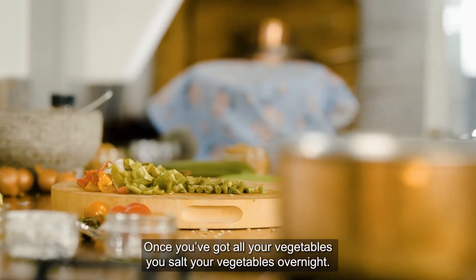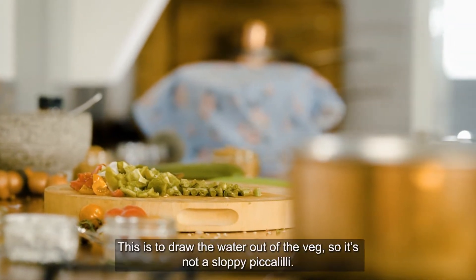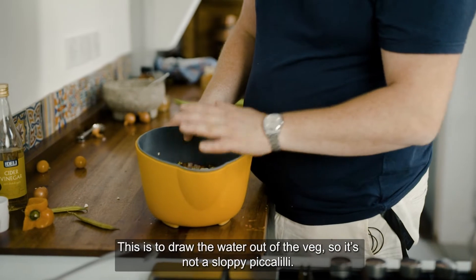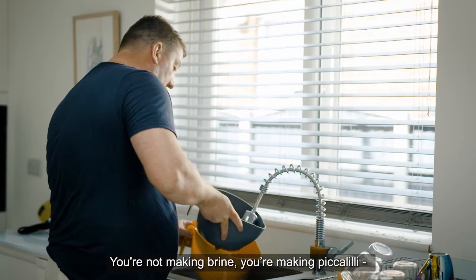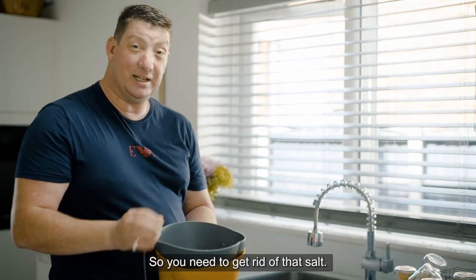Once you've got all your vegetables, you salt your vegetables overnight. This is to draw the water out of the veg so that it's not a sloppy piccalilli. You then have to rinse the salt off the vegetables. You're not making brine, you're making piccalilli, so you need to get rid of that salt.